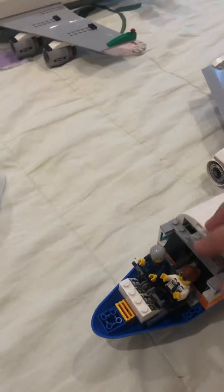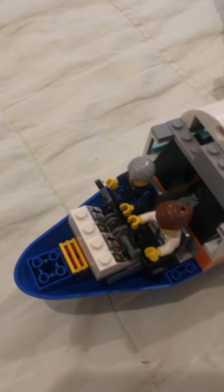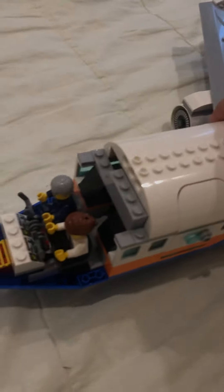Over here you can remove the nose — hopefully not knocking the pilots out of their seats. So here we go. Over here is a flight yoke, two throttles, another flight yoke, and some instruments. Same old.